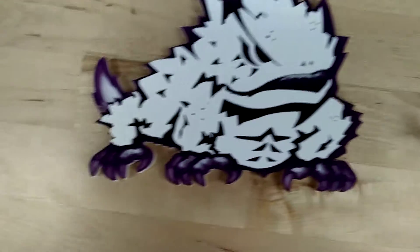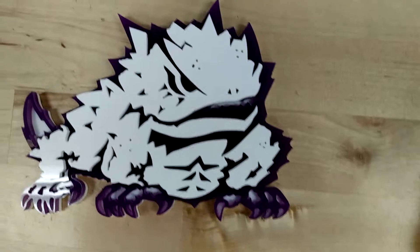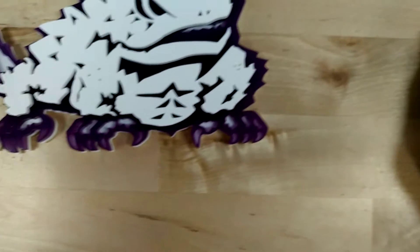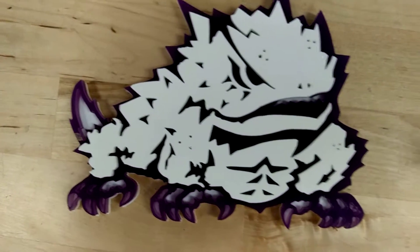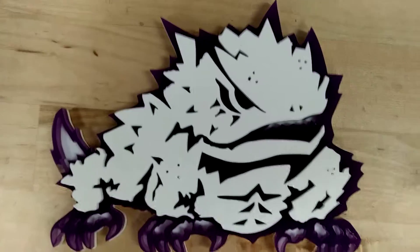Yeah, this really came out really nice. It's a three-layer design. Captures all the colors. Captures all the detail. I think they're going to like it — I don't think there's anything else that will be like this, so they should be impressed. There are a few details to work out, but next I'm going to go ahead and work on the base.